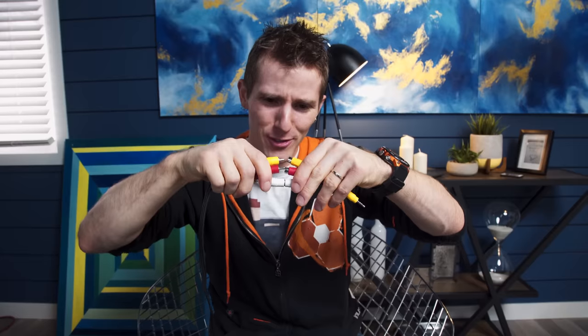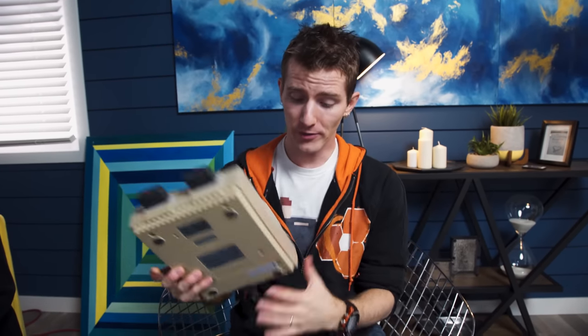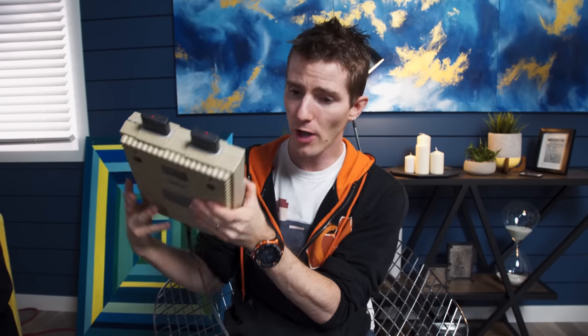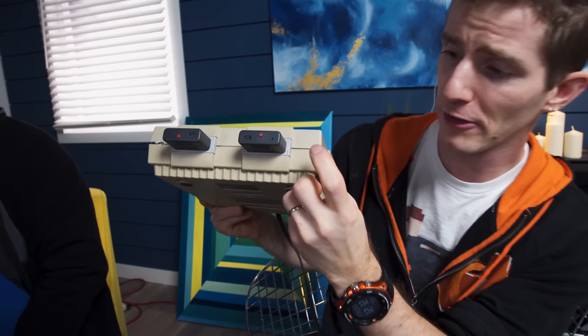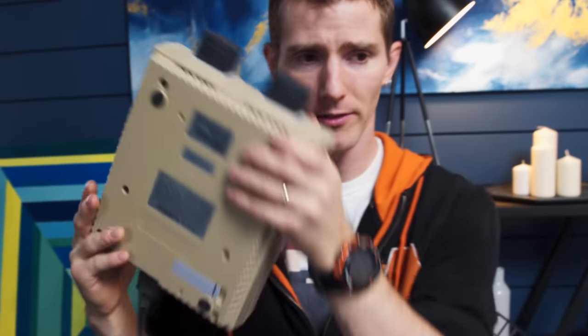Let's begin with the good news. I found my composite to four-pole three-and-a-half millimeter adapter that I need to plug my Super Nintendo into my fancy OLED TV. Wish I had a Framemeister, but this'll do. The bad news is, five minutes before we started filming this, I tripped on this cable, knocked my SNES off the coffee table, and cracked it here, and here, and now it makes this noise.